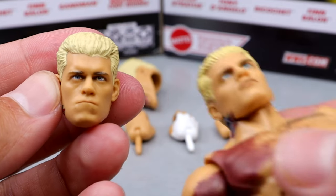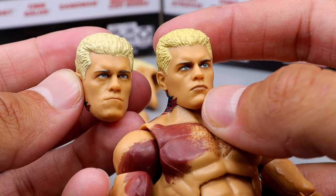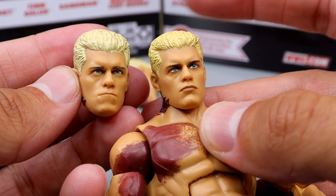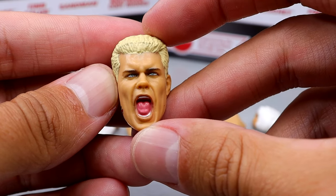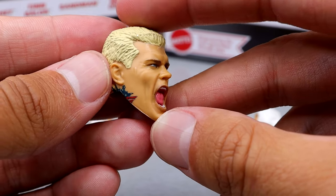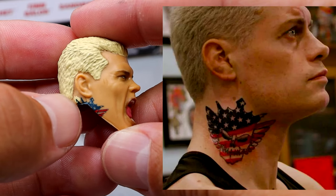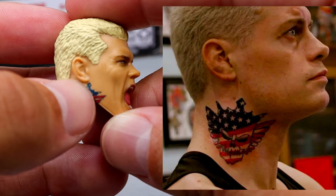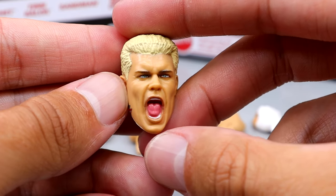I still think that the Defining Moments head sculpt is the best one — the hair shape's perfect, the likeness is perfect. In terms of the interchangeable screaming head sculpt, we've seen this on his two Ultimate Edition figures so far and it's virtually the exact same head sculpt, maybe repainted slightly different. But you're still getting the tattoo way too close to the ear, which we've touched on. There is a gap — just put it on the neck, indent right here and create a jawline. They've seen it on Jazzwares. It needs to be done, but they refuse to do it.